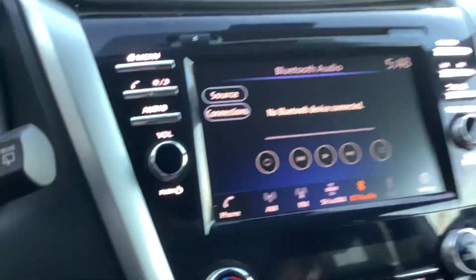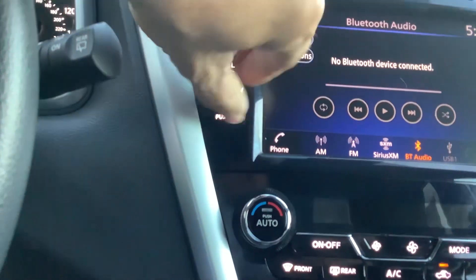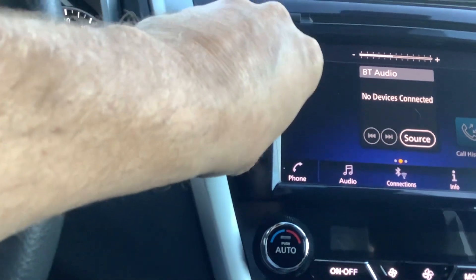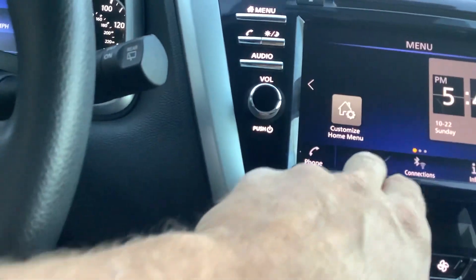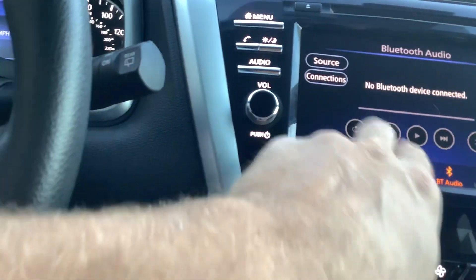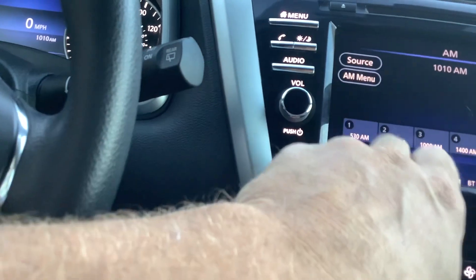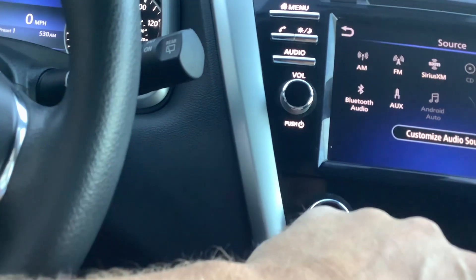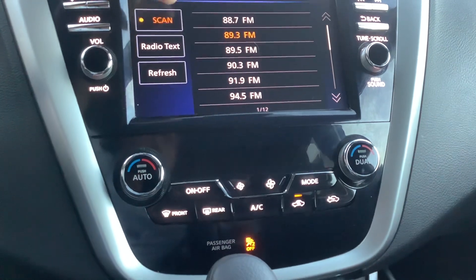We'll go ahead and move over to the radio. So this is a touchscreen — you simply just push the buttons. The knob here on the left-hand side controls the volume and tuning is on the right-hand side. If you want to do it digitally, you sure can. So you just go back here to audio, and you can go to source, go to AM or FM or whatever. And then these are your different presets. Let's go to FM, get rid of the static.